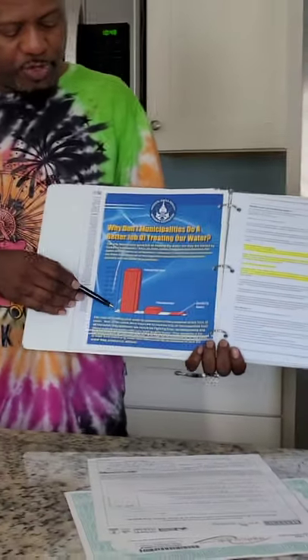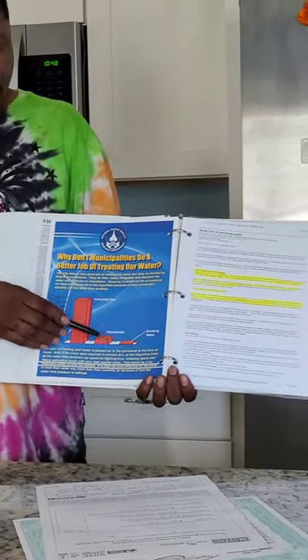Here's the chart showing why municipalities don't do a better job of treating water: 90% industrial use, 10% residential, and half a percent for drinking. With only half a percent being consumed, they say it's not financially feasible to make all the water pure. In Newport News, you have Newport News Shipbuilding — you don't need pure water to cool metal. It's just easier to treat the water at your house than to pay the city to treat all of it.